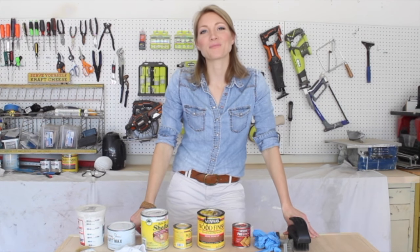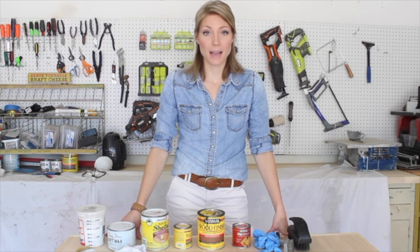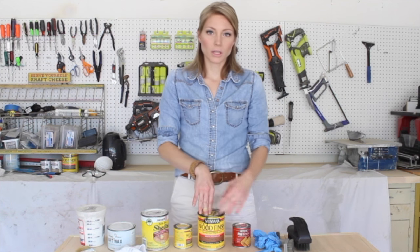Hey, it's Rachel with Shades of Blue Interiors, and today I'm going to show you how to achieve a whitewashed weathered oak type finish on just regular old pine from the hardware store. To do this, I'm going to need several supplies.